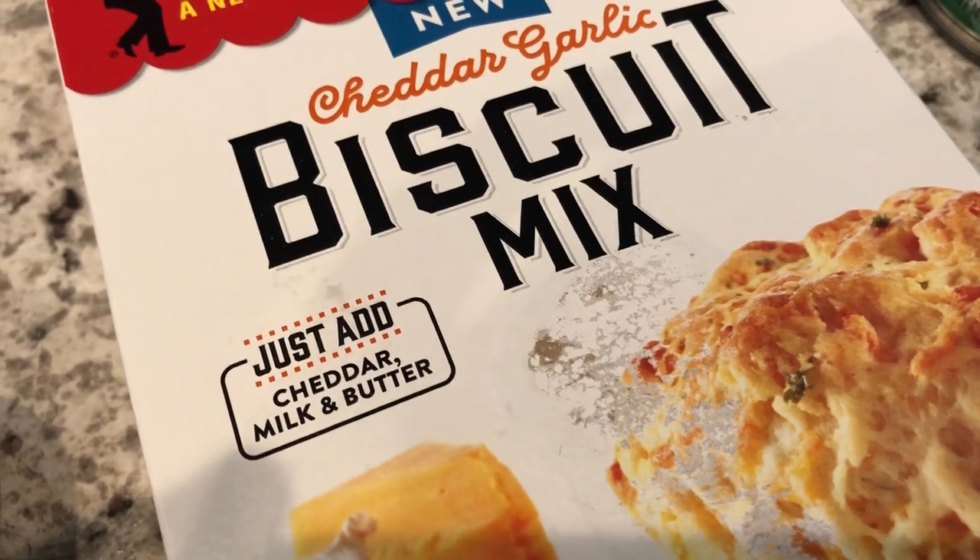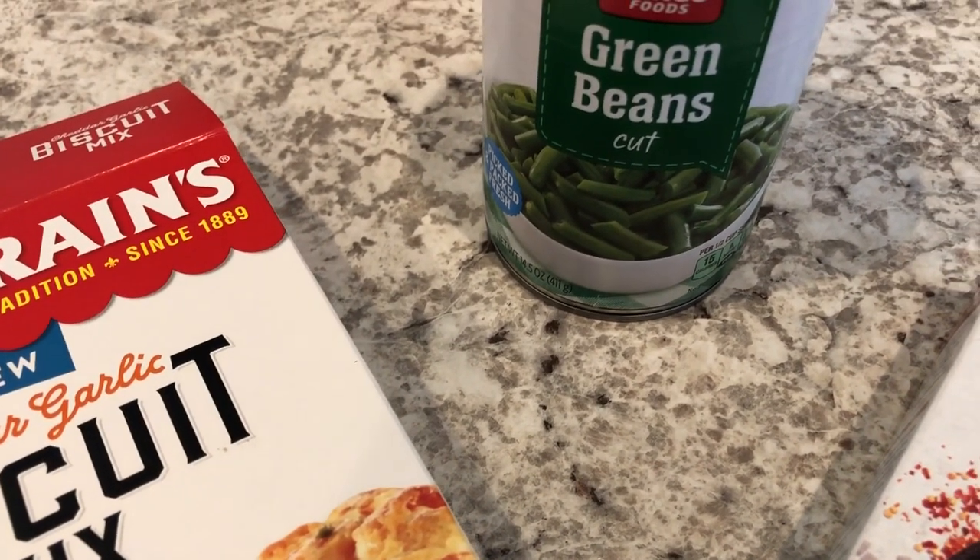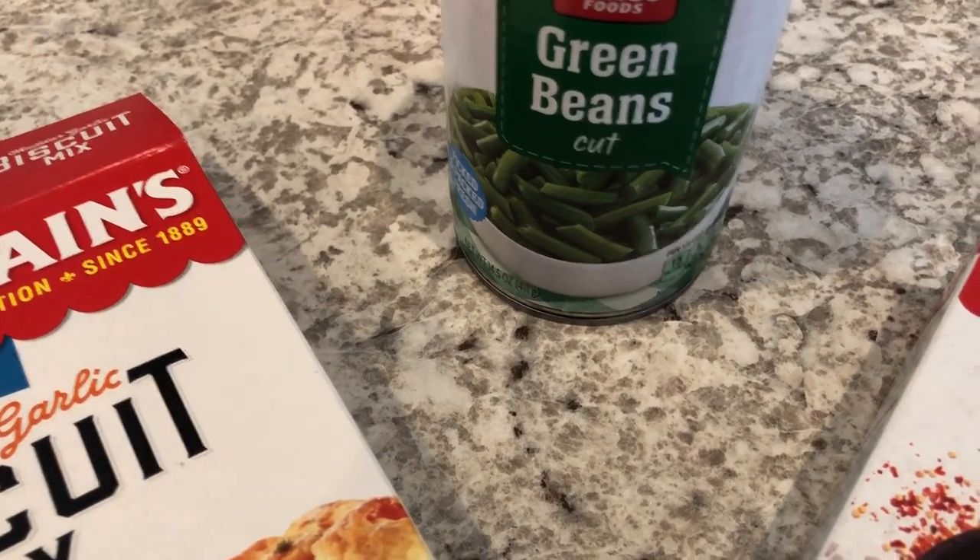All you do is add milk, butter, and cheddar cheese. And then we are having some canned green beans that I had in my pantry as well.